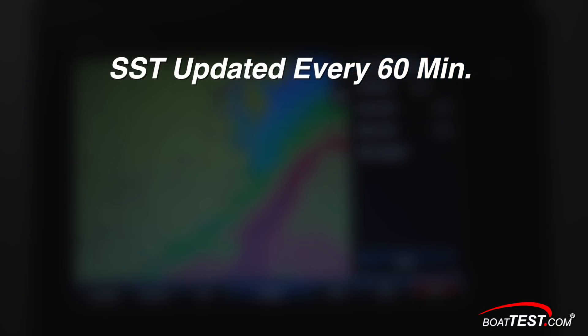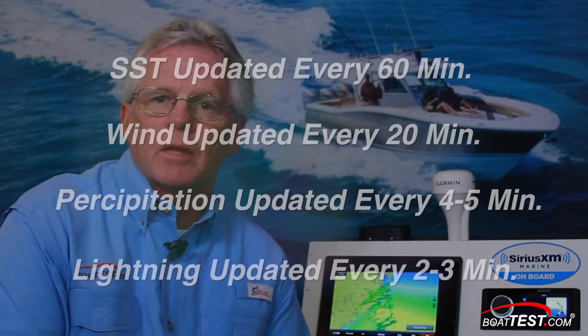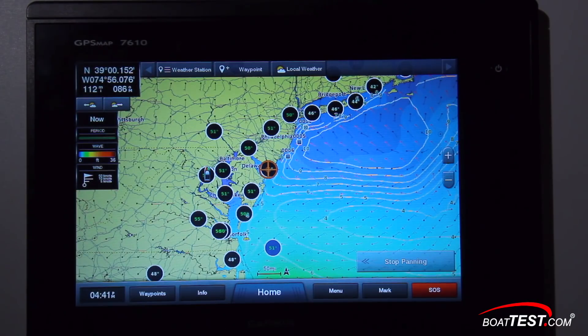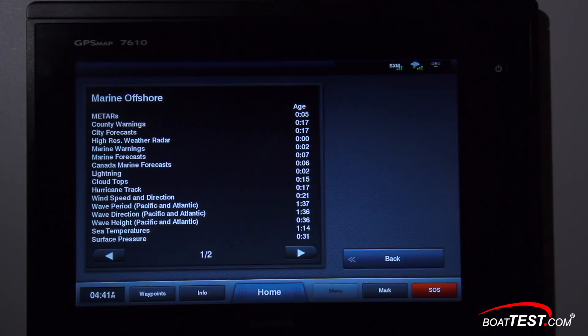It's important to know that this information isn't beamed directly from the weather satellite to your boat — human hands have to touch it, sanitize it, prepare it, and develop the forecast. The sea surface temperature comes from satellites that pass every six hours and SiriusXM updates it every hour. Wind updates every 20 minutes. Precipitation is radar-based so it gets updated every four to five minutes, and lightning every two to three minutes. You don't need to memorize all these times — from any weather screen you can tap Menu, then Weather Subscription. The age of the data is shown there in minutes, and when a piece of info gets refreshed, the timer resets to zero. Very useful screen.